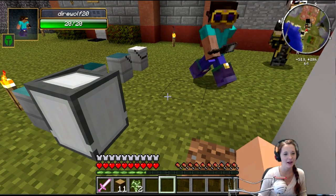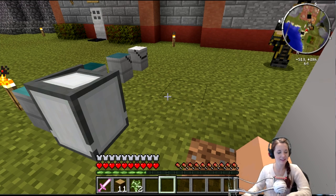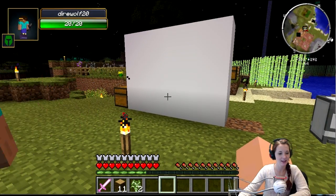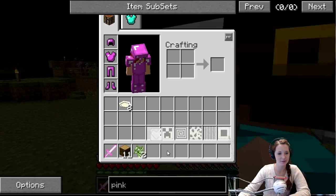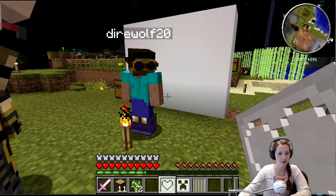That looks like a paint bucket. It is a paint bucket. And over here is a blank canvas. Do you want me to get out my stencil? Well, first choose a paint color that you like — take a bucket of milk.